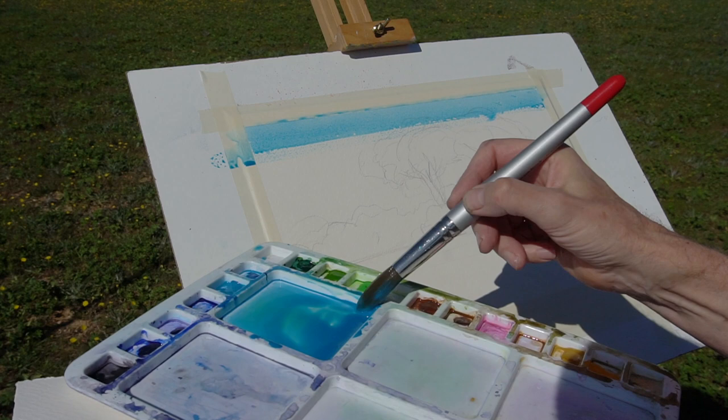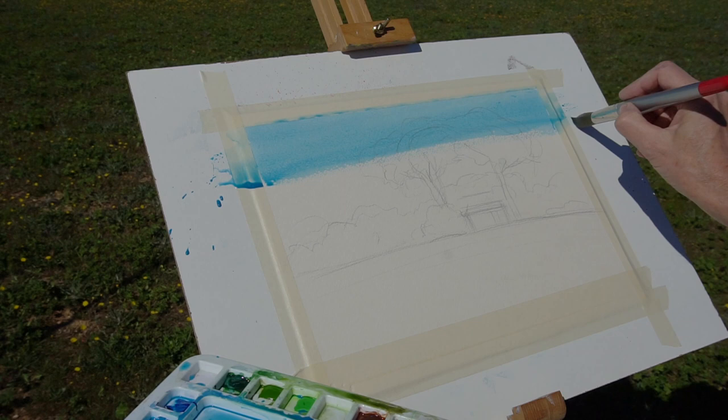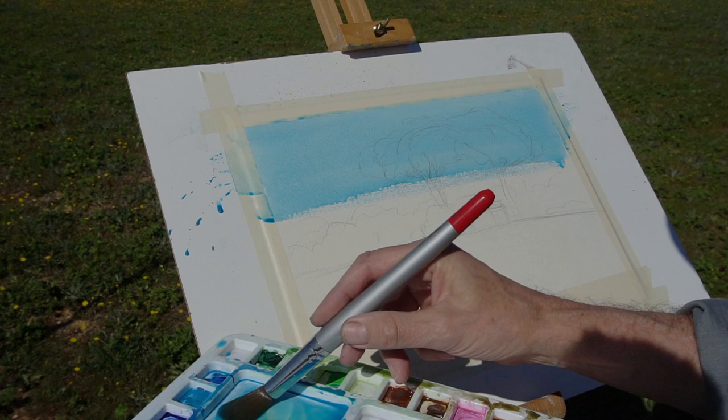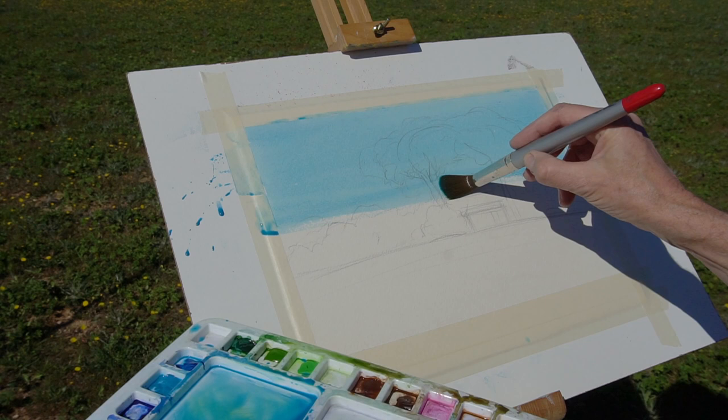Mixing that in and sweeping across the sky, slowly moving down the paper. I'm going to paint over the trees as well because they're going to be stronger on top, but I'll carefully go around the building so that maintains a certain freshness. As I come down I'll add a little bit of water in the palette — not onto the picture — and just fade that away nicely down into the trees.